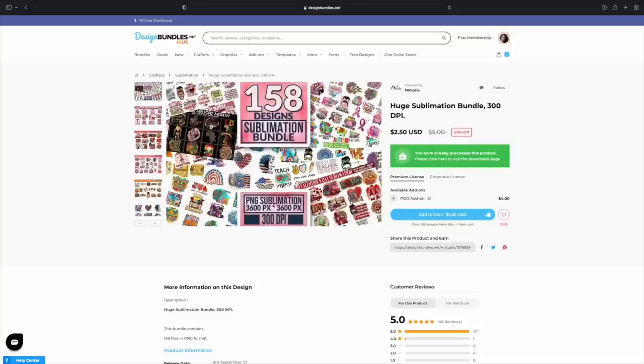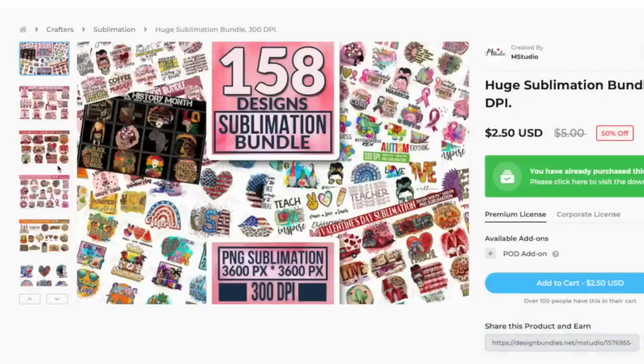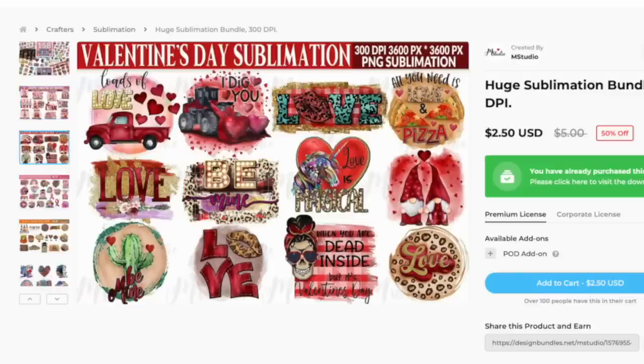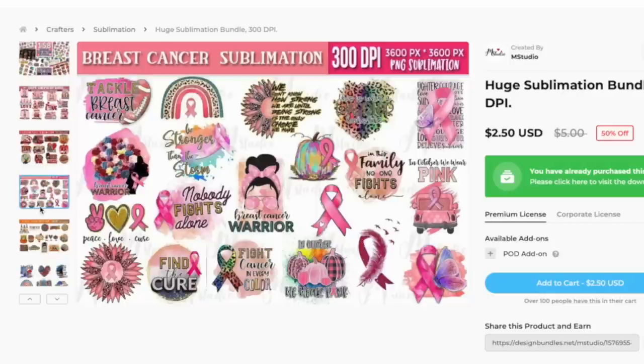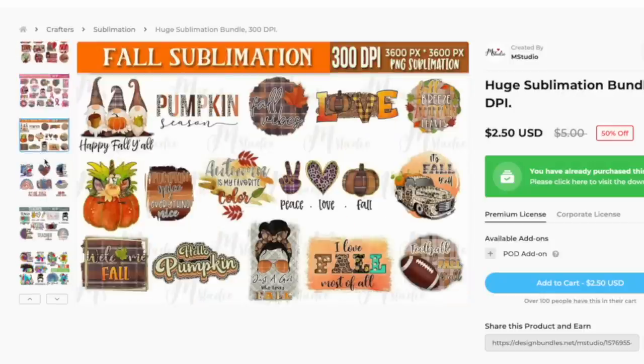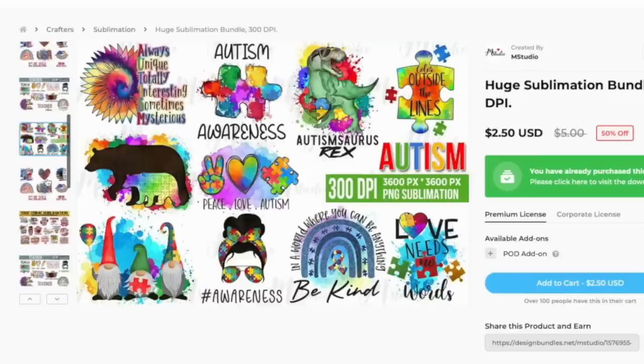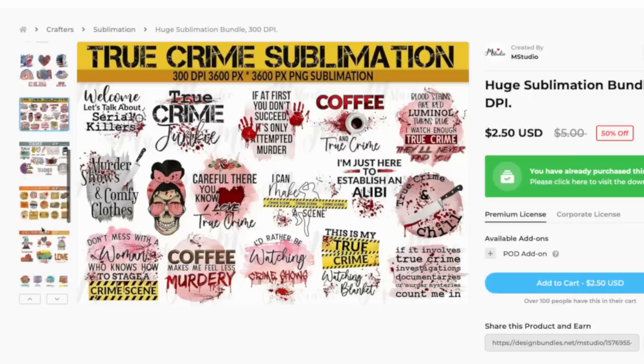Let's jump on over to Design Bundles so I can show you the bundle I'm using today. Over here on designbundles.net, this is the bundle I'm using and it's only $2.50 as we speak, but if it's no longer on sale it's only $5. You're going to get 158 designs here, and there is stuff to cover everything. All of these designs for less than $5 right now — you can't beat it.